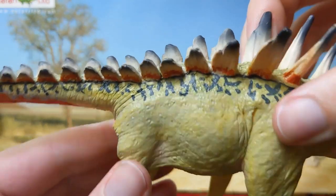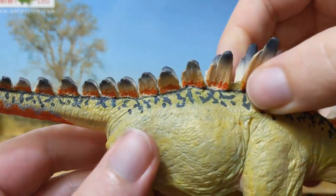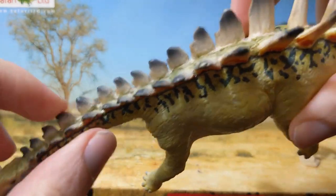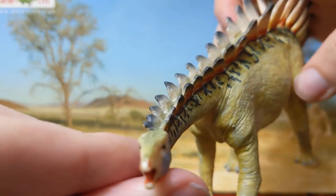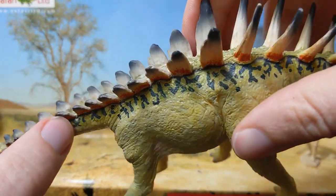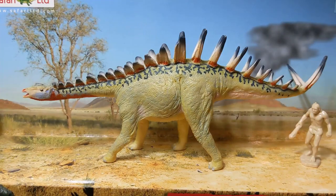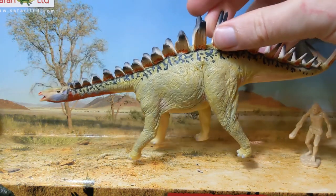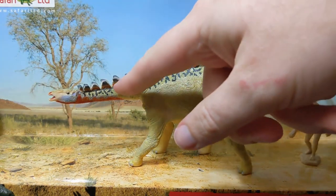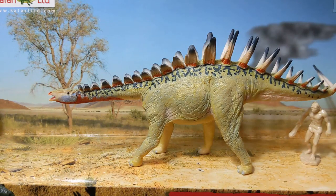One of the characteristics we now know is representative of Miragaia is these thin neck plates. The neck plates on this model are not super thin — they're a little bit on the thick side — but if you look at them you can see they are actually indented on one side: concave on one side and convex on the other. In older reconstructions, these plates were apparently flipped. But Forrest Rogers did a good job, because as far as I can tell from the new Costa and Mateus paper, these plates are perfectly accurate — the concave surface is correctly pointed toward the outside of the animal.